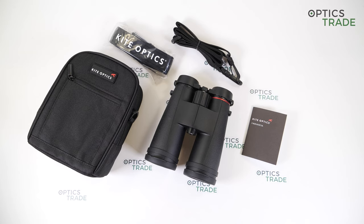Now for the bad points: the image is not so sharp at the edges; there are a lot of internal reflections while looking through the binoculars; the build quality of the focusing wheel could be better; there is no cleaning cloth included in the box; and the eye relief is short, so they are really not suitable for eyeglass viewers.